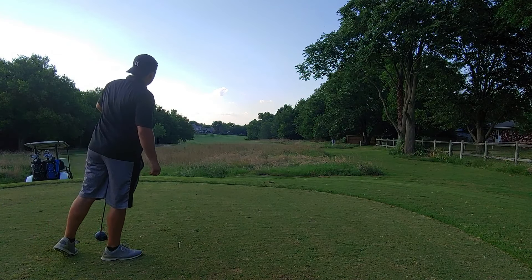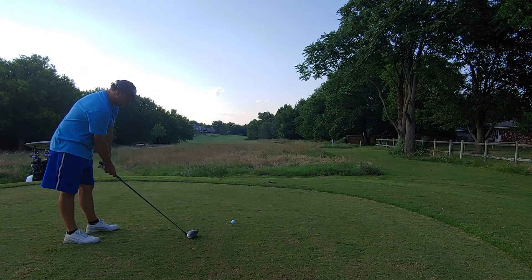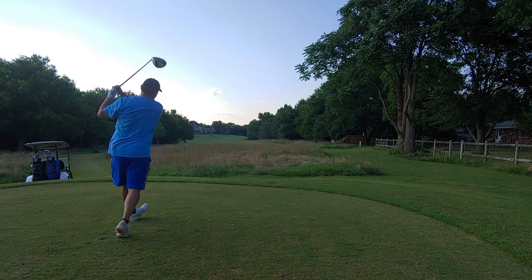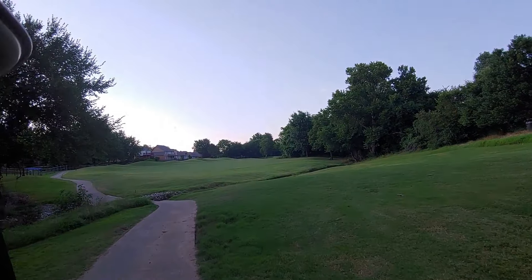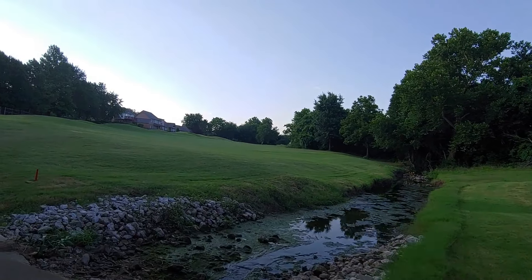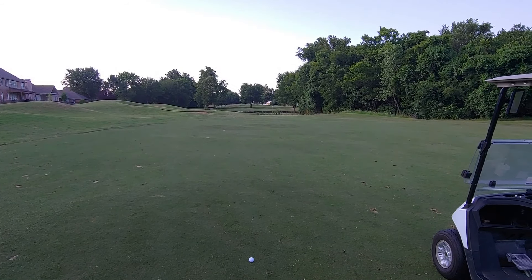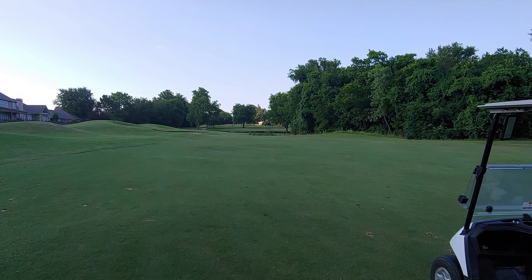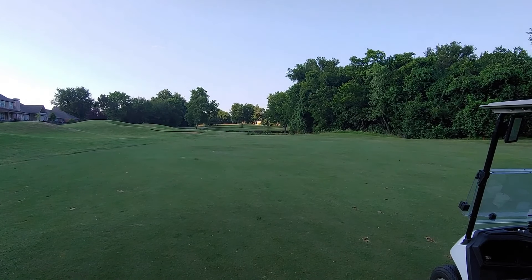Good tee shot down the middle — might be hittable for both of us. Jim Bob's up for take two. Second shot goes to the left but is playable. We're about 155 yards out using an eight iron. There's one creek right off to the right, not too far, and then a bigger one we have to carry over an embankment.